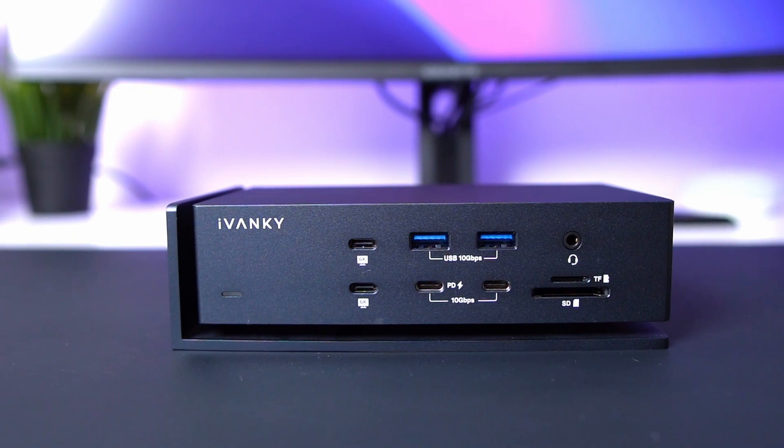Hey guys, in today's video we'll be taking a look at the Ivanki Fusion Dock Max 1. I've had my MacBook for a little over a month now and I'm loving it, but setting it up on my desk was a bit tricky.